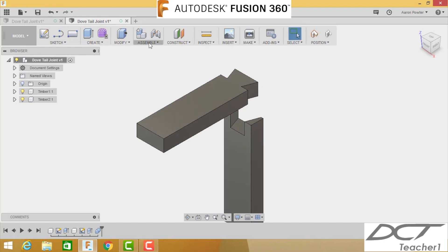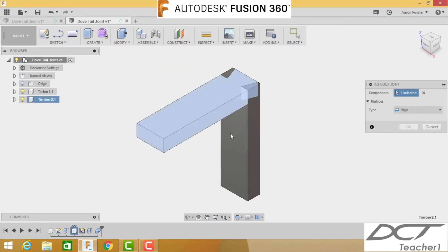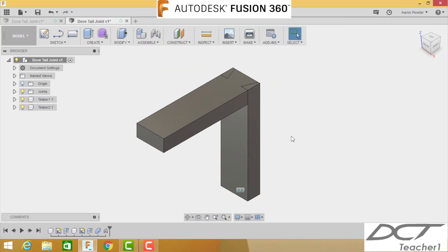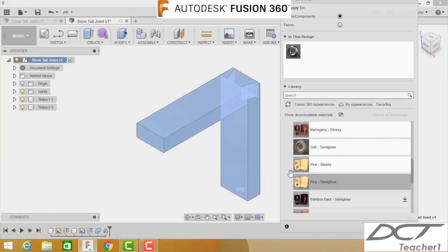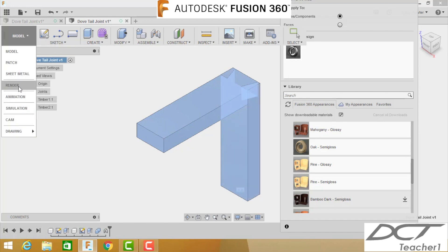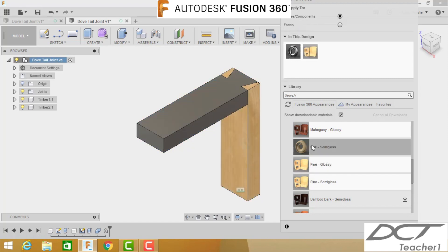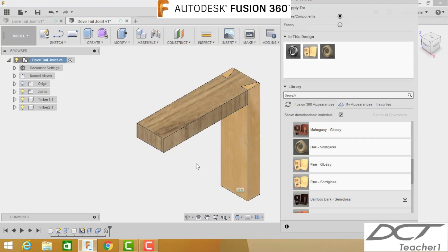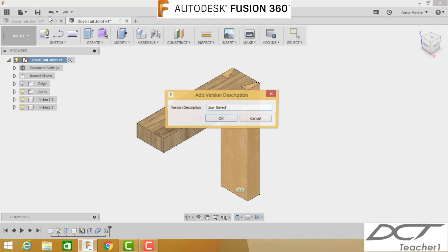Add an as-built joint — continue, one, two — to lock the assembly relationship. Then let's put some appearance on it. Go to Appearance and apply a glossy pine to one piece and oak semi-gloss to the other. Make sure to save your work.